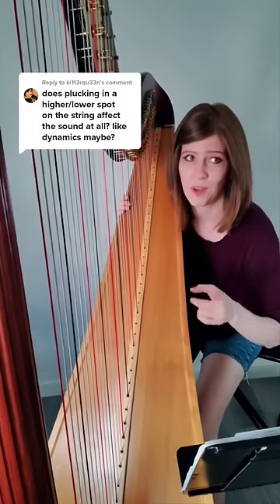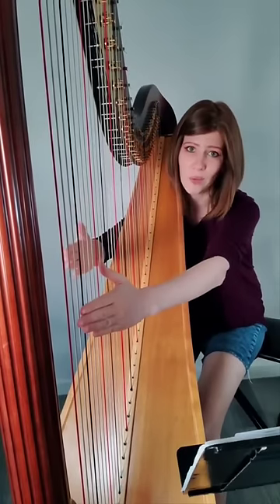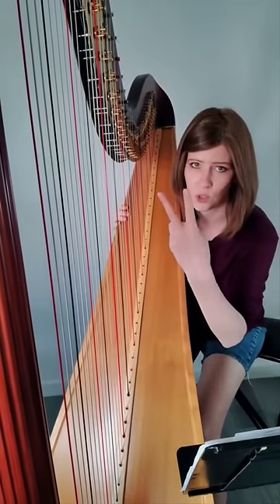Does it matter where I pluck on the string? So in the video that this comment came from, I was playing In the Hall of the Mountain King, which I'm really down low on the harp, plus my hands were low on the strings. So it does make a difference for two reasons.